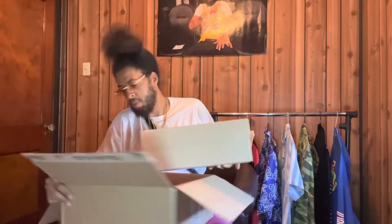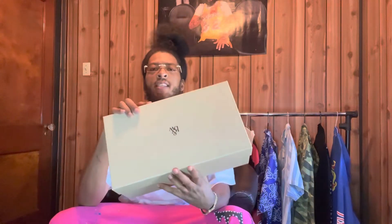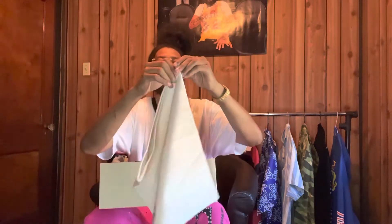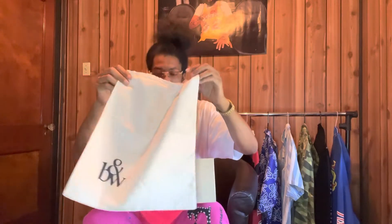Hold on, let me get this out of the box for y'all — let me do this the right way, because I know y'all want to see everything. Nice little sturdy box, design not too crazy but it does what it needs to. Okay, we get this box wide open here — oh yeah, got us a nice dust bag. That screams a lot of luxury, lots and lots of luxury right there.